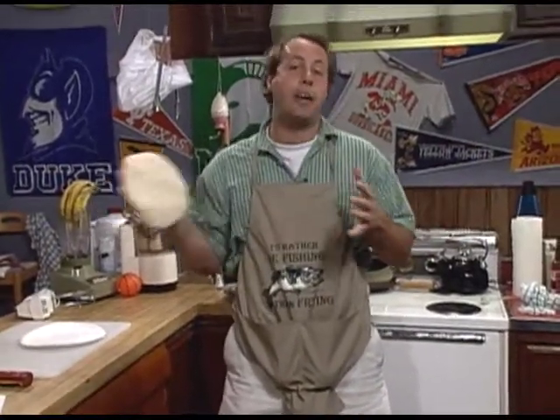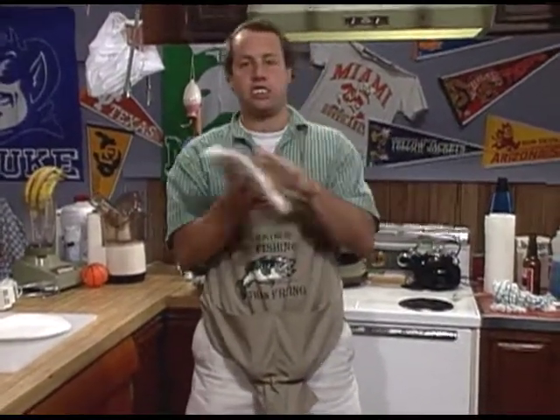Hey you guys, coming up later on Half Baked we've got pizza. I'm going to show you guys how to twirl a pizza for real. So stay tuned, Half Baked is coming up in a little bit.